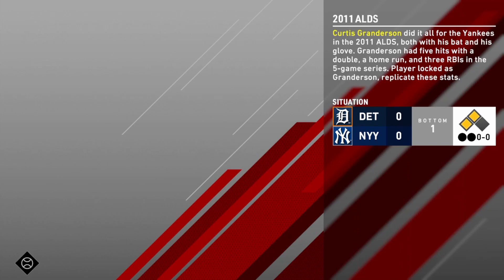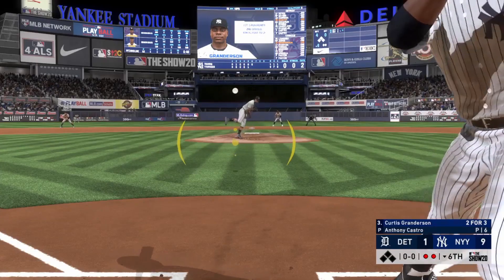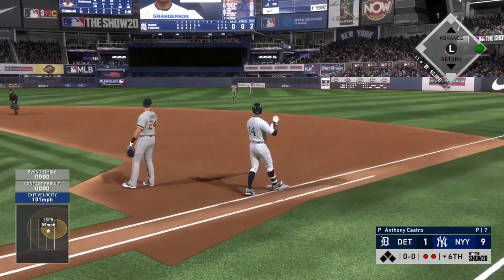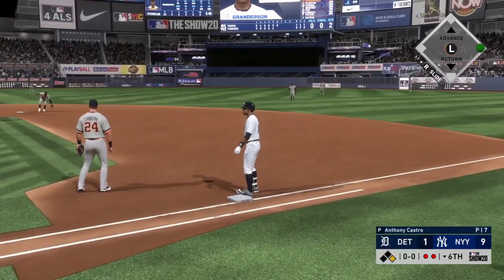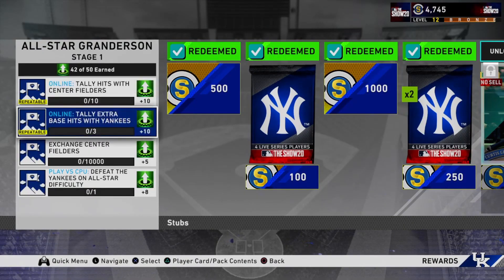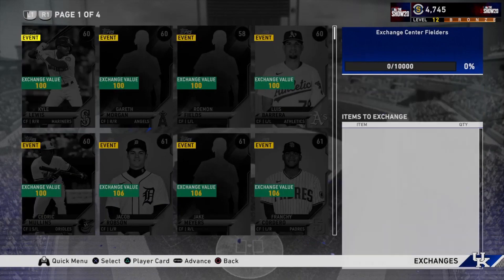Now we only have one more moment to go before the Granderson moments are done. All we have to do is get a home run, three RBIs, and five hits. Again, not super challenging, but there are a lot of multi-game moments. We got that last hit required and we are finished with these Curtis Granderson moments.